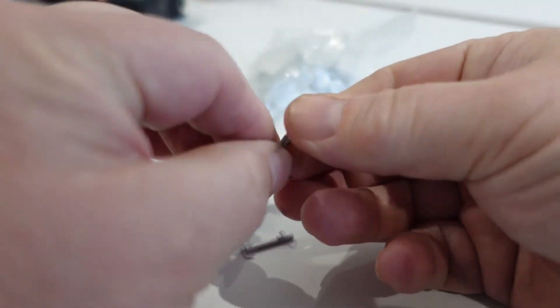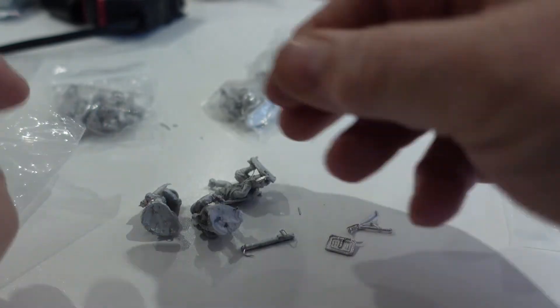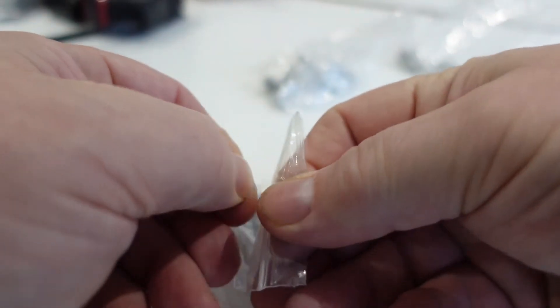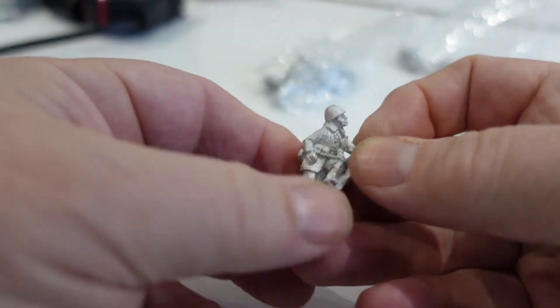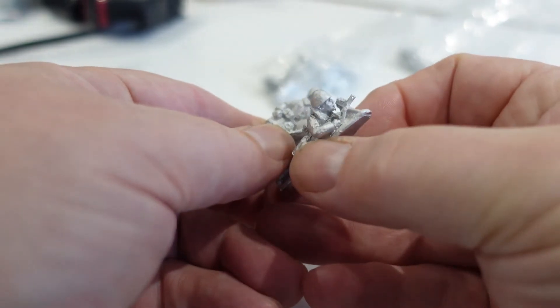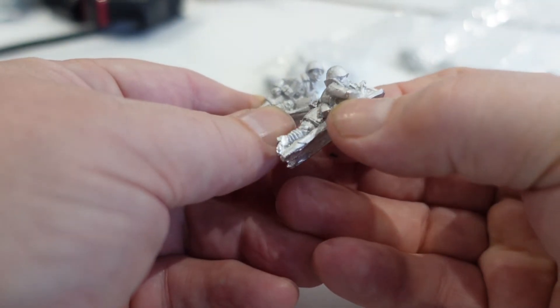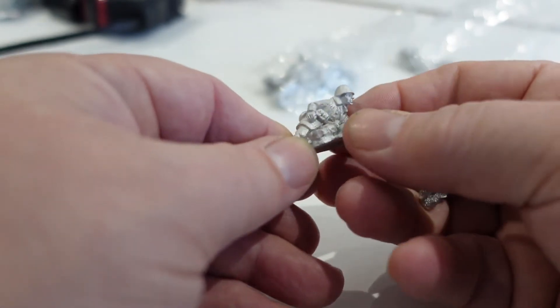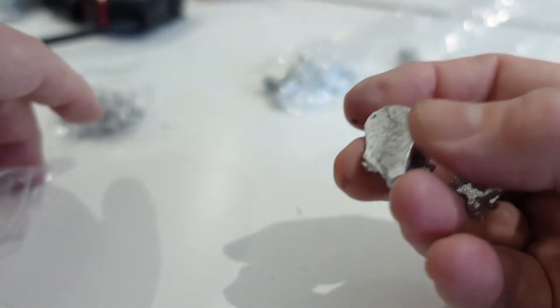Shame the mortar is in three parts because they're buggers to put together usually, but that's a nice little set — so there you go, that's the mortar sorted out. There's also a light mortar — like that little knee mortar for Japanese armies — a light mortar team. Really nice little figures, actually — enough detail but not crazy amounts of detail, so they'll be really good to paint.